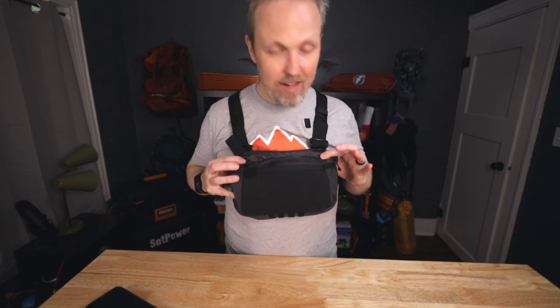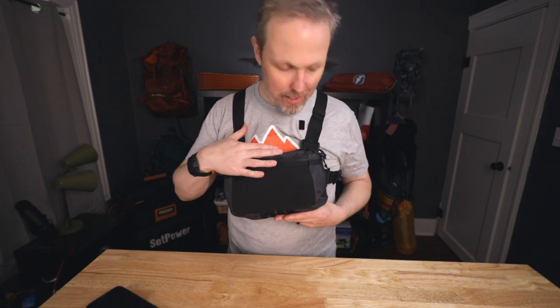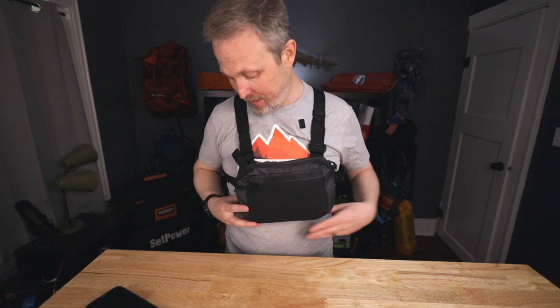Overall, I think 5.11 actually made a really good chest pack. It's really good quality, and I don't see anything wrong with the build itself. If you're looking to have a CCW pouch along with carrying other things that are easily accessible, I think this is a pretty good option for you.